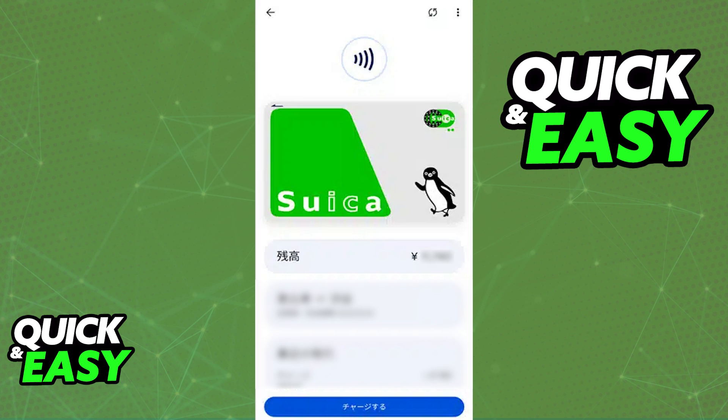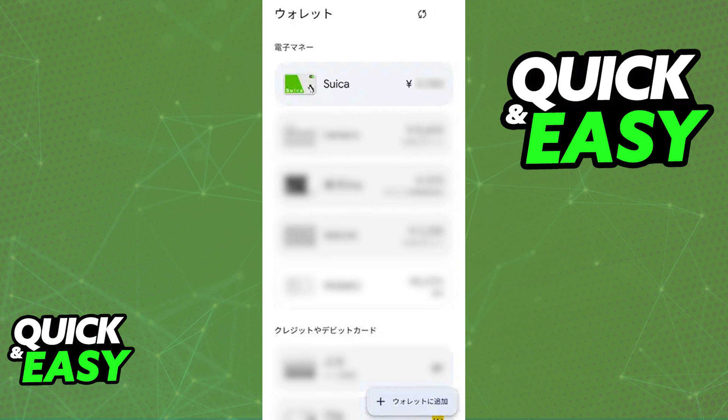Like I said just now, if your phone was bought outside of Japan and it is an Android phone, unfortunately you will not have the option to use a digital Suica card. Of course, you can still acquire the physical one and manage the balance physically, but for the digital Suica card, you will not be able to use it alongside Google Pay.